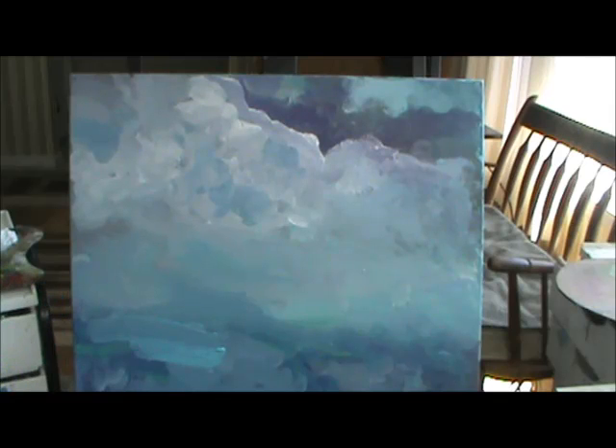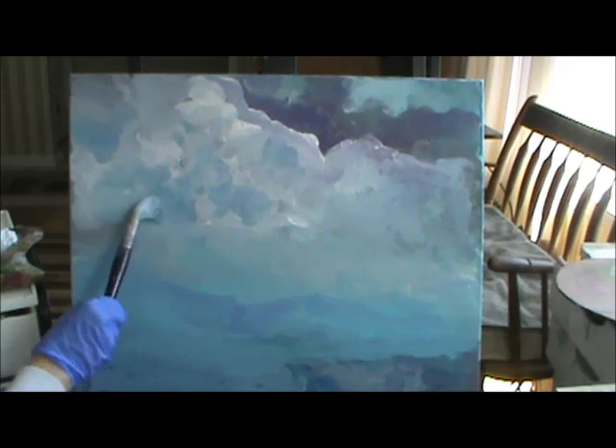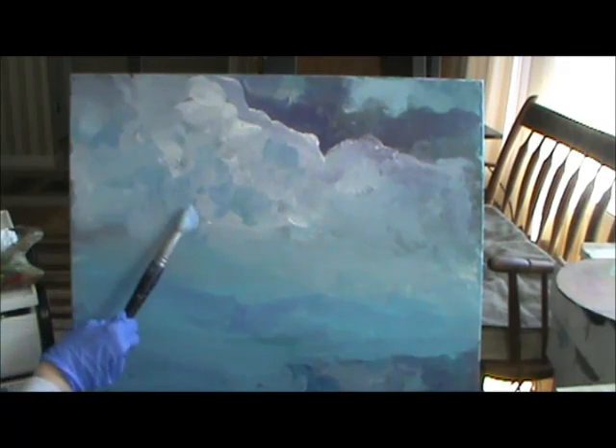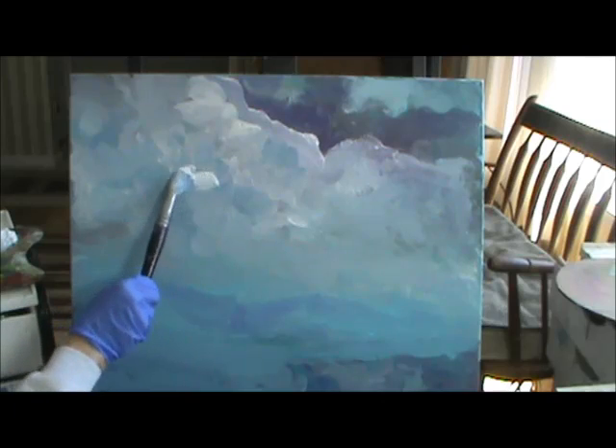I'm going to start going a lot thicker now. This is that light blue paint — you can go as thick as you want. I want some distance in here. Light blue and a little violet will give you distance. I still use my brush up in here. When you're painting this way, you can't see what you're doing really. I'll bring in some more white.